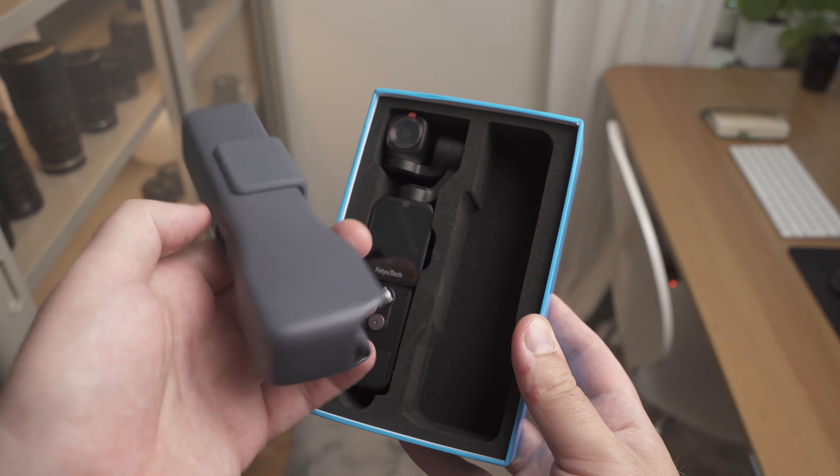Let's look at some footage. This is 4K footage from the FeiyuTech Pocket 2. In this video I'll display a lot of footage from this camera and do some comparisons with the DJI Pocket 2 so you can see the differences in footage and microphone sound. FeiyuTech is a company known for making great camera gimbals, and you really notice that in this camera — the gimbal is very very good and smooth. I'm walking with both cameras at the same distance and positioning.